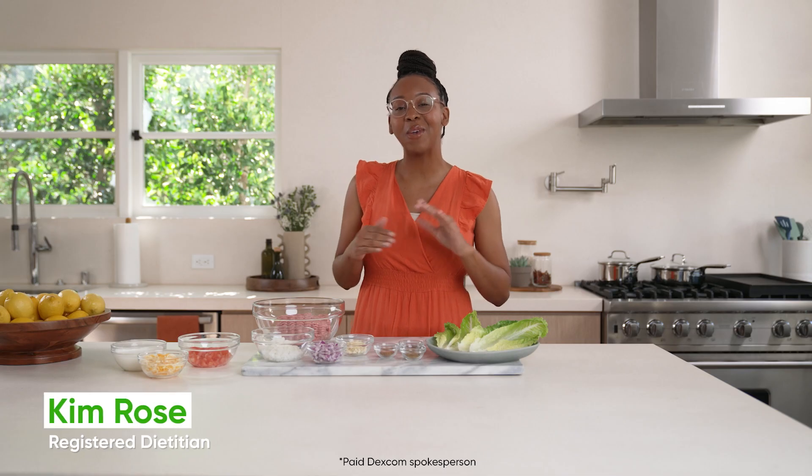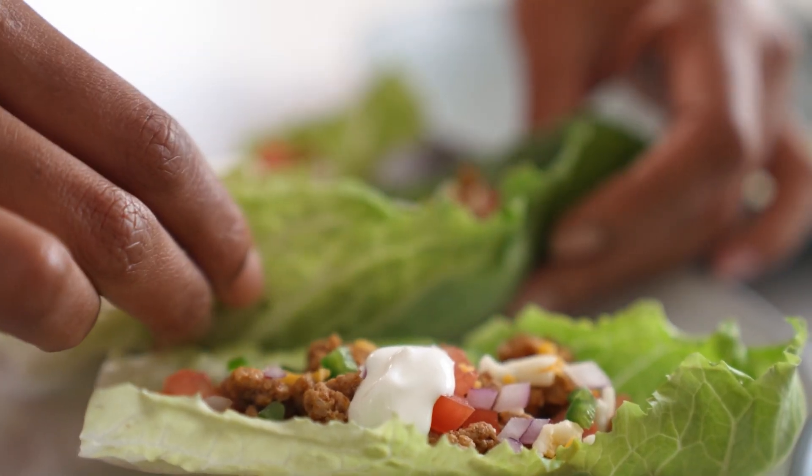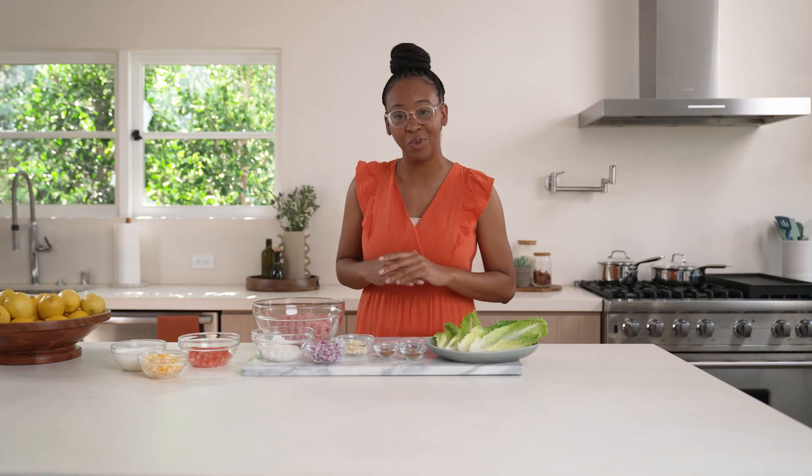As a dietitian, I help people with diabetes navigate what to eat, and these tacos are one of my favorite recipes because they're quick, easy, and loaded with protein.